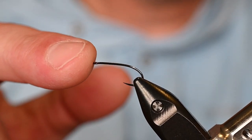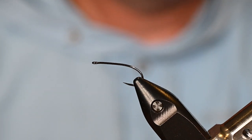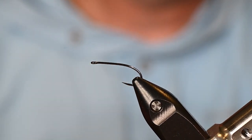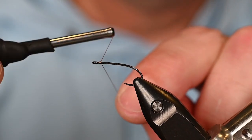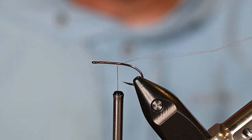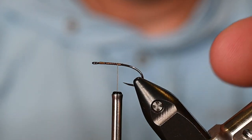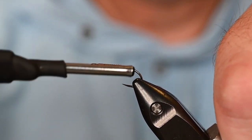In the vise today we've got the FW531 from Arex — same as the 530 but the 531 is barbless. Let's get some thread started; today I've got some Uni 6/0 camel. Tie this in, get rid of the tag end — boom, done.